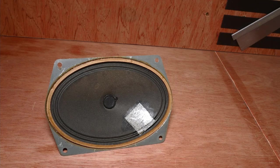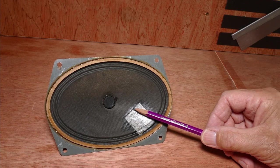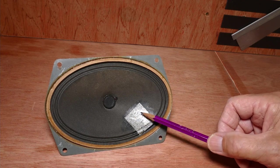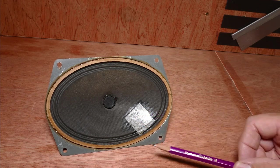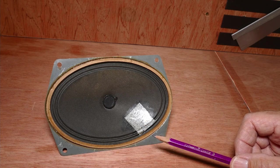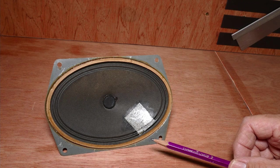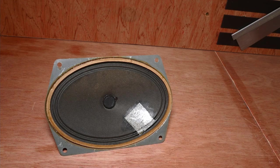Here we are a couple of hours later and the PVA is fully cured — it looks like it's adhered very well to the paper cone. Just a gentle tap shows that it's now more or less integral with the cone. I'm confident that we've stabilised the bad tear and it should work okay. We're going to reinstall the speaker into the radio and give it a quick test.